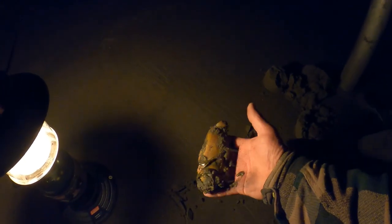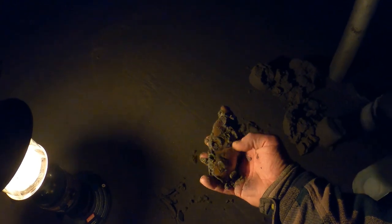Nice and slow and steady. There it is — reveal that clam, show it in the light here. All right, nice size clam!